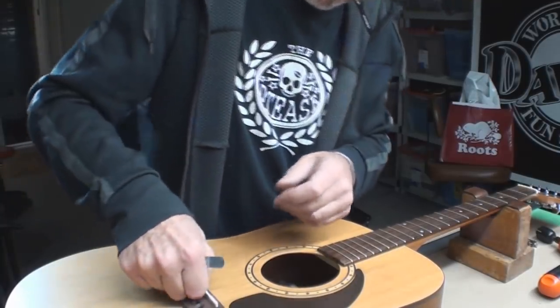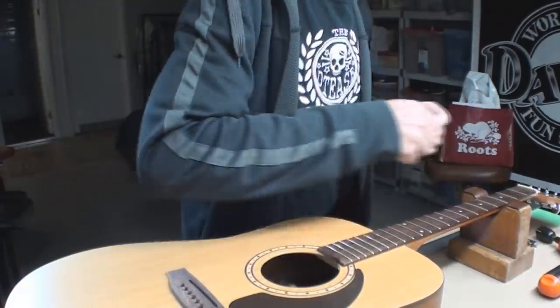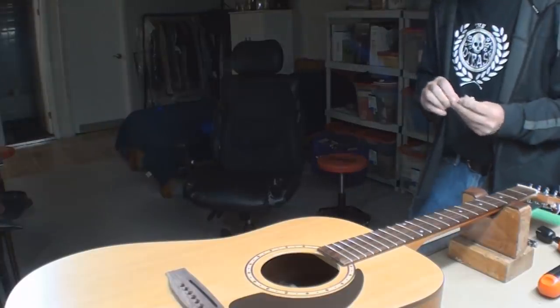Yeah, that'll be fine. It's gonna be fine. Actually, maybe I have another bridge saddle — that's the same thing! Ha, it's already shaved down. What a concept that'd be.